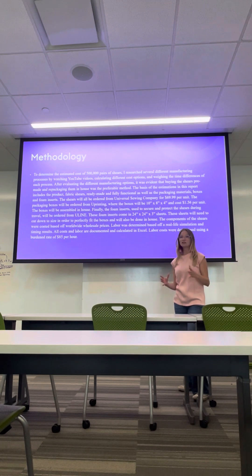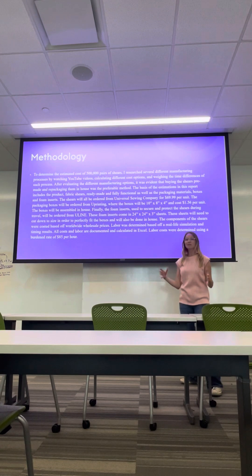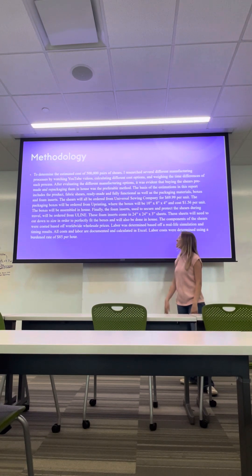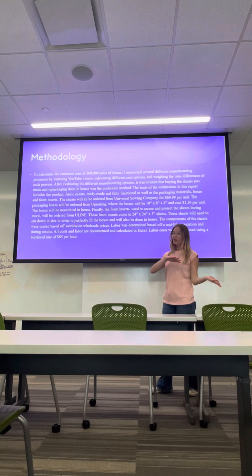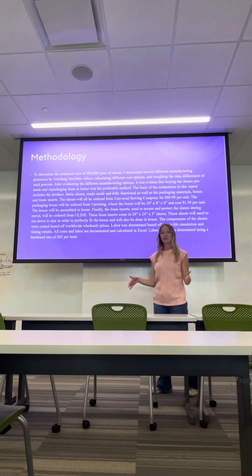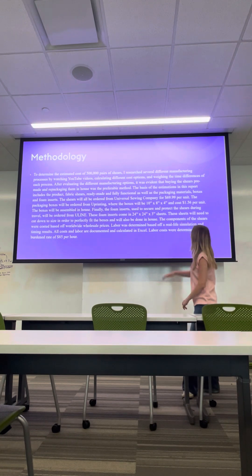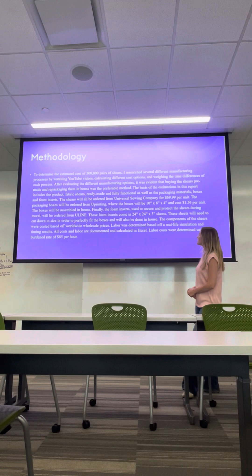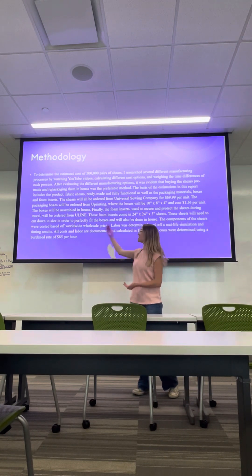For our foam inserts, that's how we're going to package them to keep those shears nice and safe during travel. We're going to order those from Uline. Unlike the boxes, the foam is going to come in pretty big sheets, like 24 by 24 by 3 inches. They'll still fit the boxes, but we will have to cut those down to size. The boxes will also be assembled in-house. All labor was based off of a real-life simulation, and all costs and labor are documented and calculated in Excel. The labor cost was determined using the burden rate of $85 per hour.